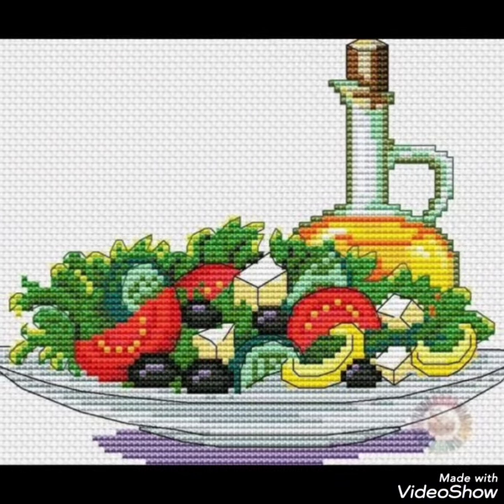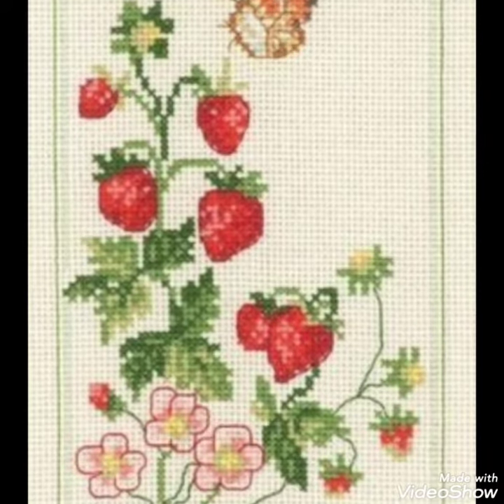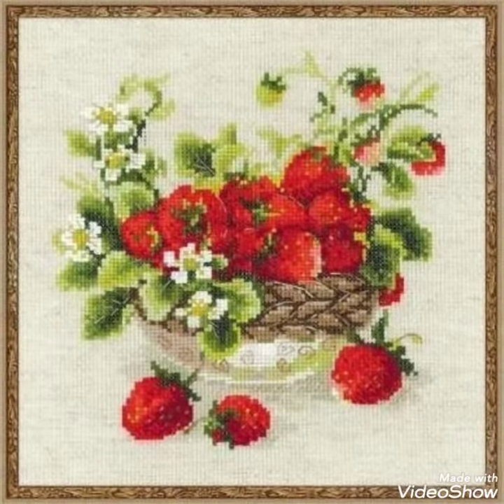These are different ideas about silk ribbon embroidery and Brazilian Turkish embroidery designs that I have brought for you with amazing designs. You can choose easily.